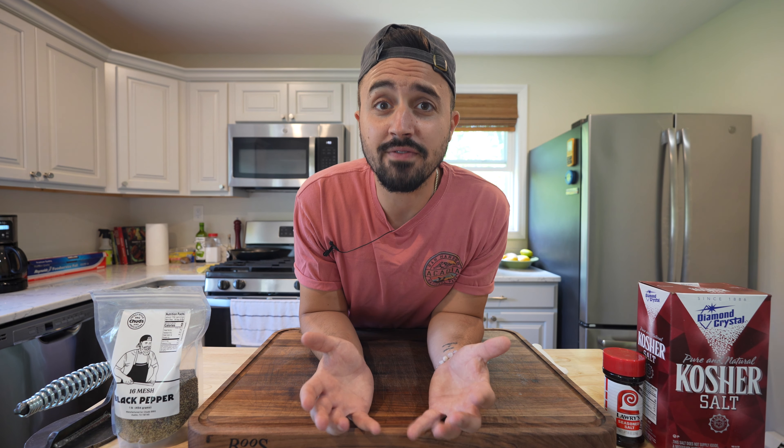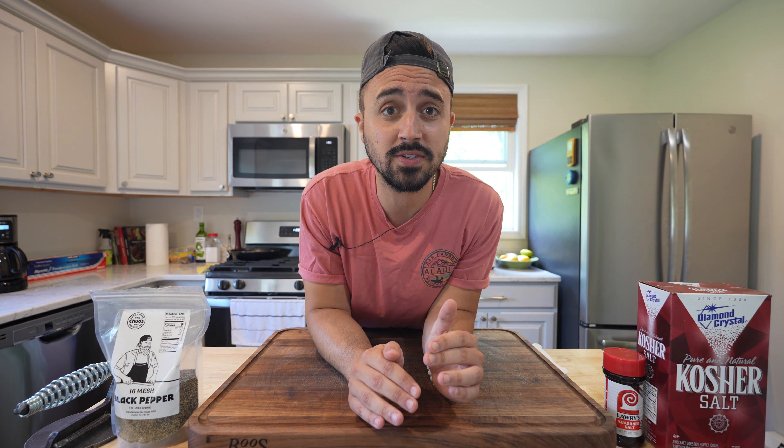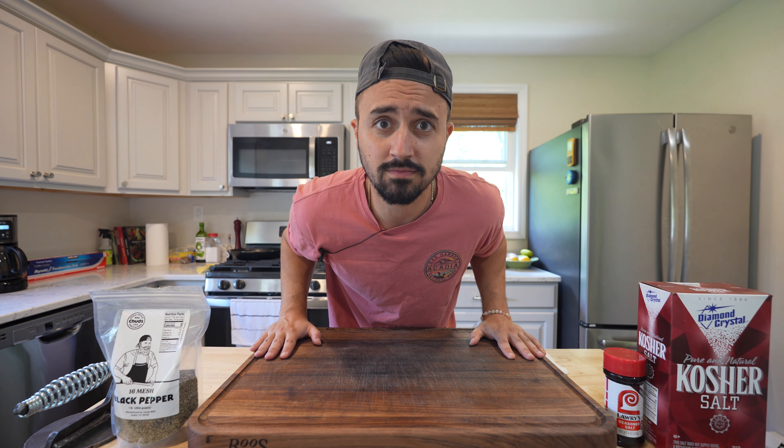Brisket flats are very well known for being dry, overcooked, too tough, and just overall lacking flavor — especially the portion of the flat muscle that rides underneath the point muscle, because that is the section that gets the least amount of smoke and bark when you're cooking a whole brisket. Good quality whole briskets have been pretty hard to find lately and my local grocery stores don't even carry full packer briskets. What some of my grocery stores carry are just the flat muscle of a brisket. Sometimes the point muscle can be a little overbearing in terms of how fatty it is, and if you can cook the flat perfectly where it comes out juicy with a little bit of fat cap on top, it's a pretty good bite of barbecue. So that's what we're going to do today — try and make this brisket flat the juiciest, most delicious brisket flat possible.